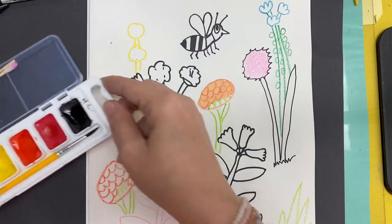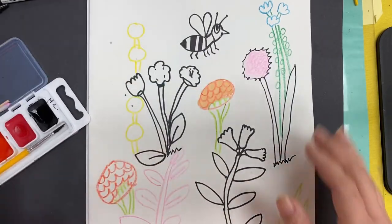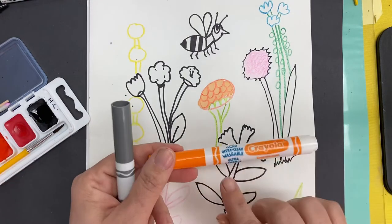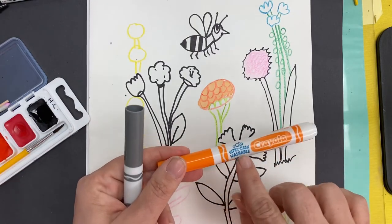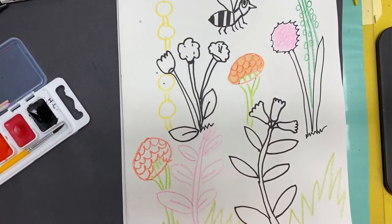So if you have a watercolor tray like this, this is what we're using today and we're going to add paint to our picture. If you don't have a watercolor tray like this, you're going to need to have washable markers — ones that say washable — because we can use these like paint. Let me show you how to use these first.